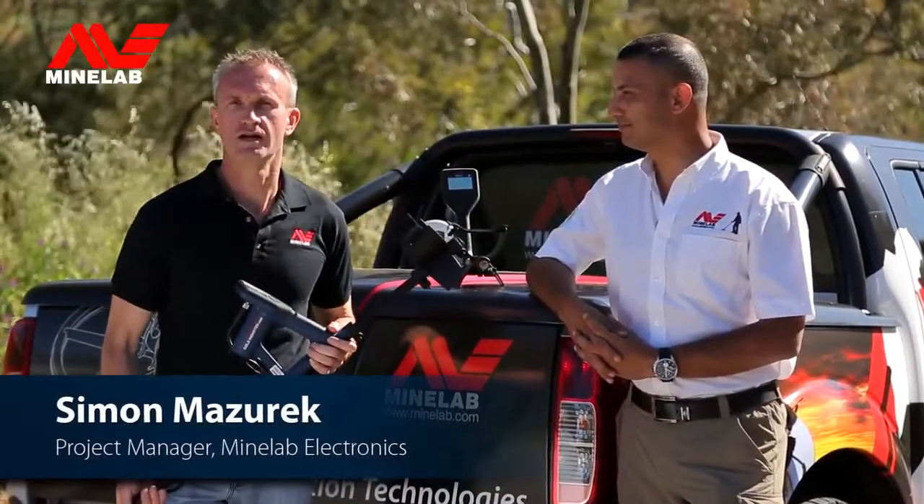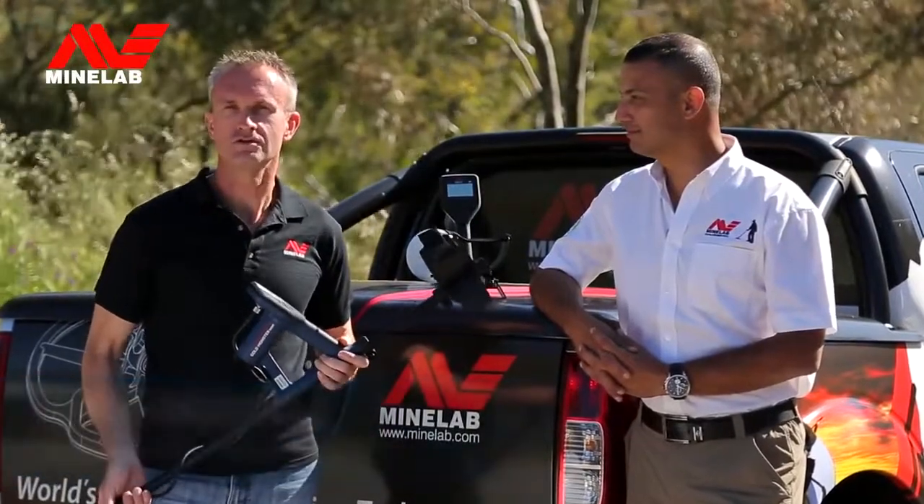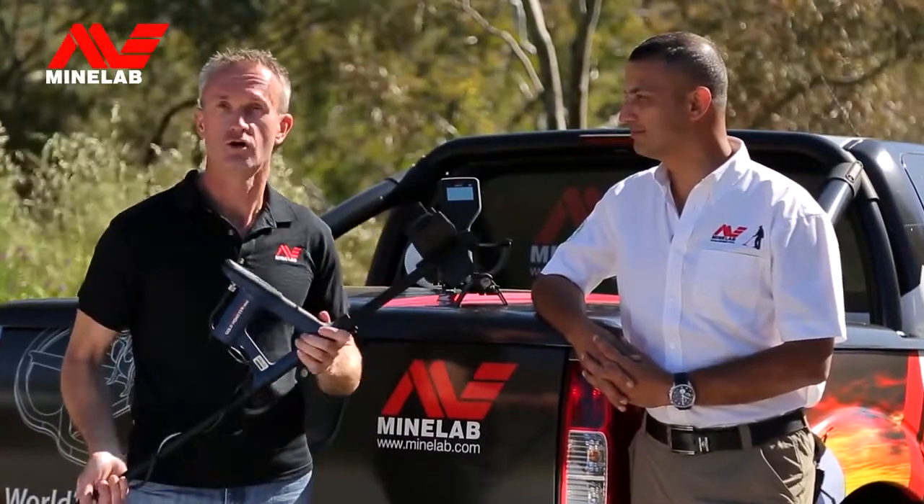G'day, I'm Simon Masaric from Minelab, here with Ali from our Dubai office. We're excited to introduce our new universal gold detector, the Gold Monster 1000.